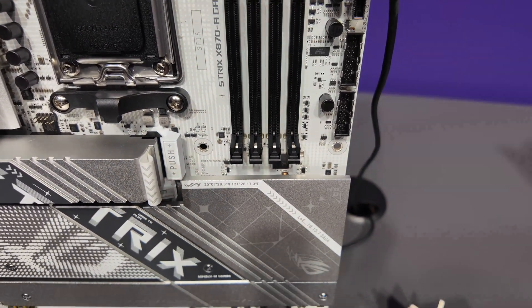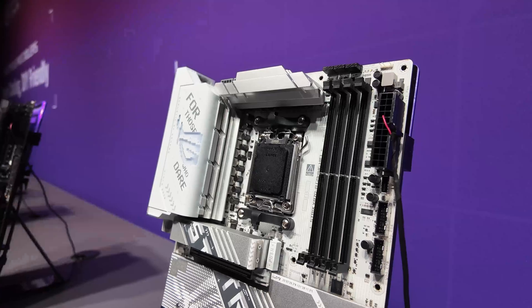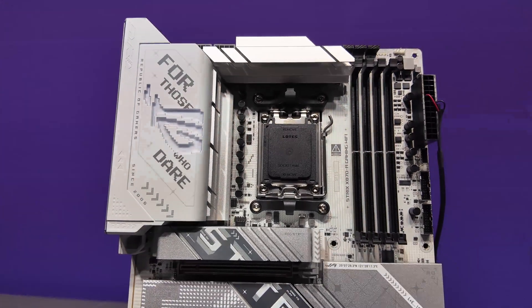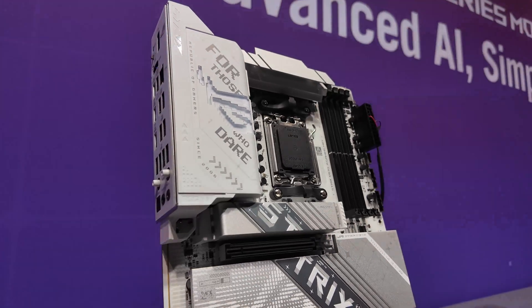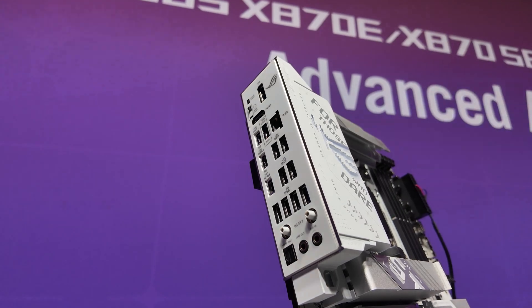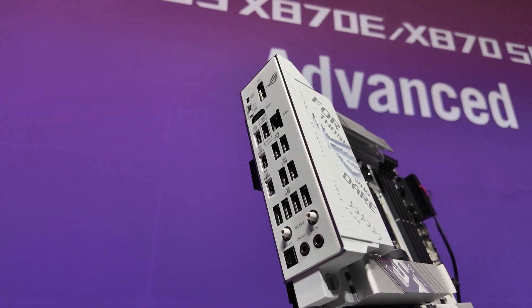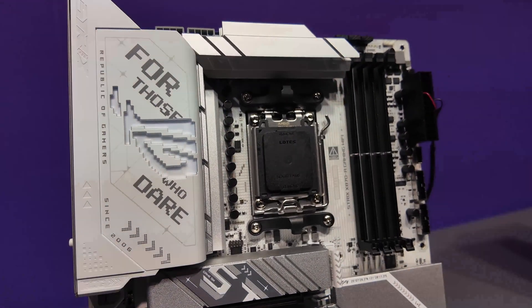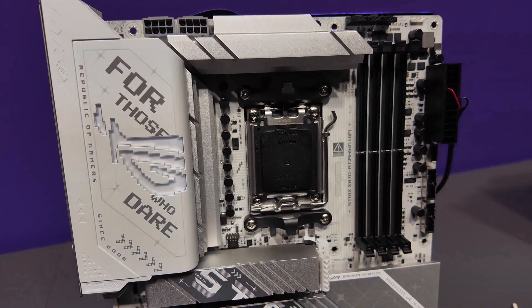We also have the really cool white PCI Express slot, and access to the battery at the bottom which makes things really simple. I really like the design — it's got silver, white, and black going on. Maybe you'd have liked to see the memory slots in white, but it kind of works with the whole contrast. Looking at the I/O: 2.5G Ethernet, Wi-Fi 7, a pretty decent amount of USBs considering it's just an X870-A — more for the mainstream, affordable end of the market.